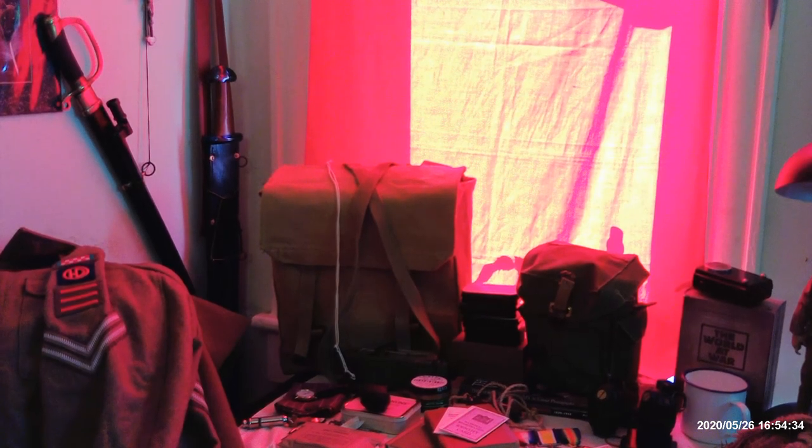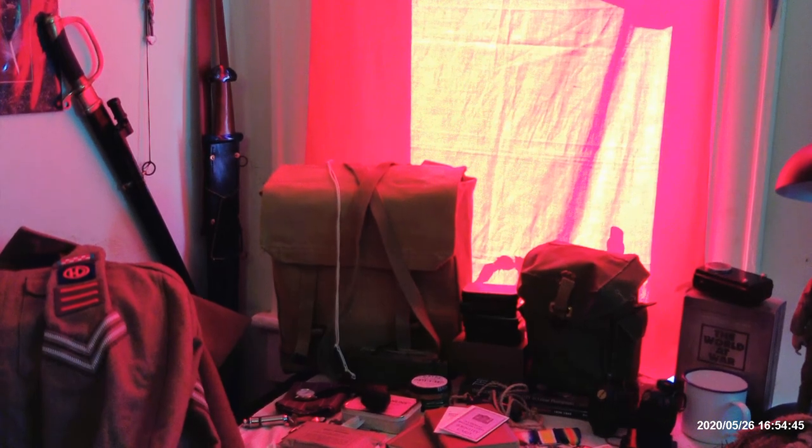I'm going to cut this off here. I'm going to set everything up so that I can show things, and then we will do a second video showing close-ups and the contents. Thank you for your forbearance on this.